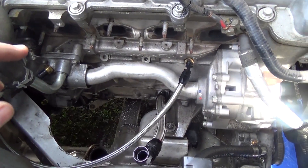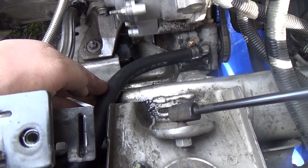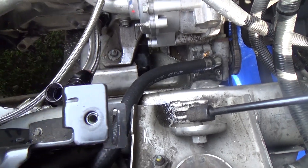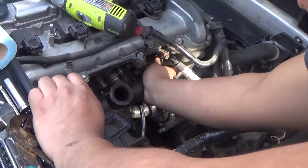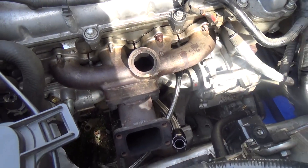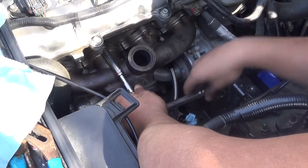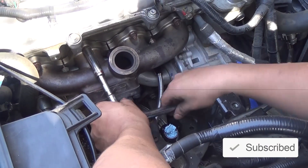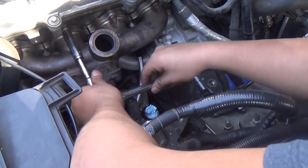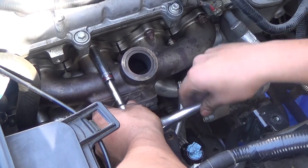Now we're going to put the exhaust manifold on — just kind of set it there to see how close it gets to the power steering hose, because we might have to put some kind of heat shield on there. This is what the new exhaust manifold is going to look like and you can see it has the pipe coming up for the turbo. We're screwing it in now and temporarily putting the turbo on to make sure it doesn't contact the power steering line. We are getting very close to being done.